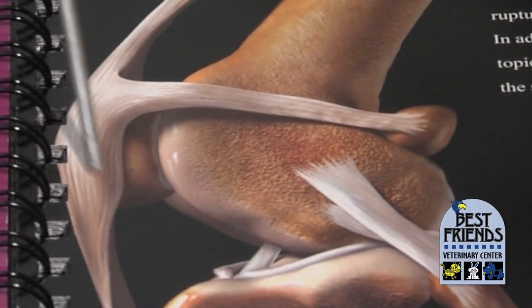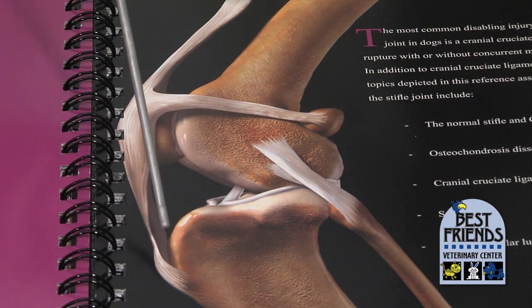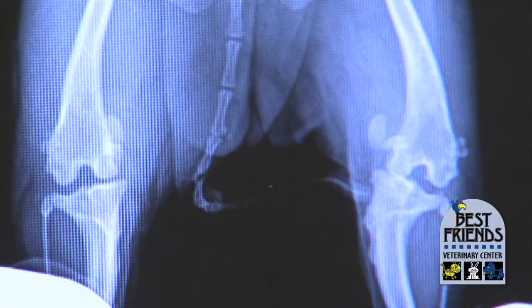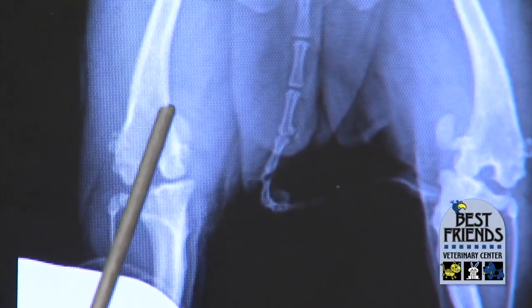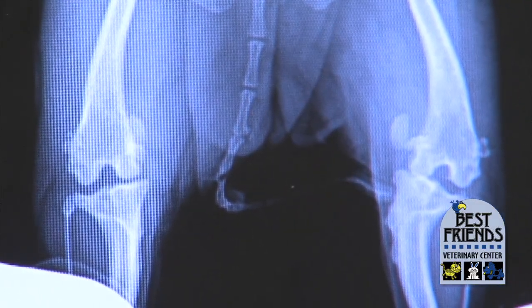The patella, or kneecap, is right here and it fits in this groove on the edge of the bottom of the femur, where it's supposed to slide up and down. This little dog was not so lucky — we have one kneecap sitting off to the side here, and another one way off to the inside of the leg on this side.